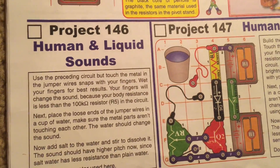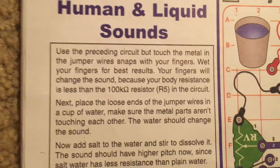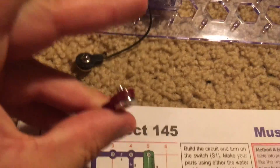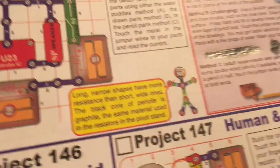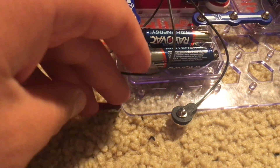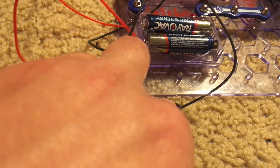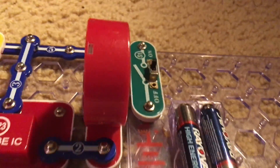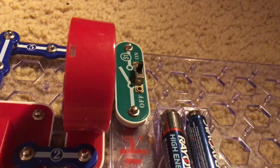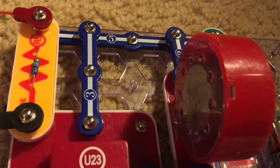Project 146 is Human and Liquid Sounds, which uses the same circuit. I will be able to do the first part of it, which requires you to simply touch the jumper wires to the ends of your fingers. I'm going to turn on the slide switch and put one finger on the red jumper wire and the other on the black one. That doesn't seem to work — you may have to wet them. I wet the tips and the sound is a little bit more high-pitched now. That's because your body resistance is not as strong as that of the R5 resistor in this circuit, which is limiting the current.